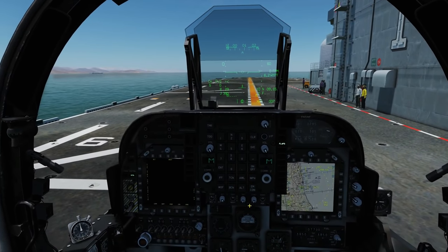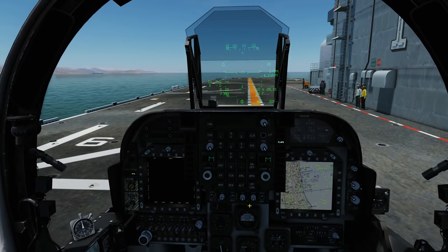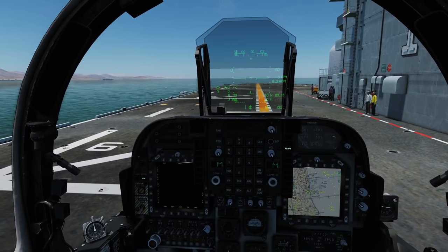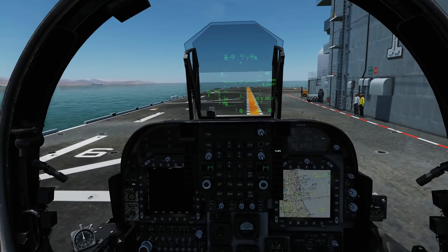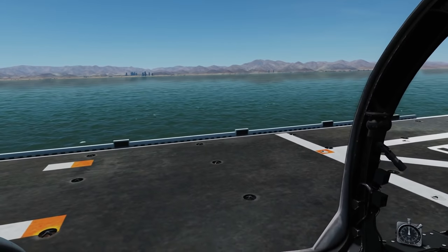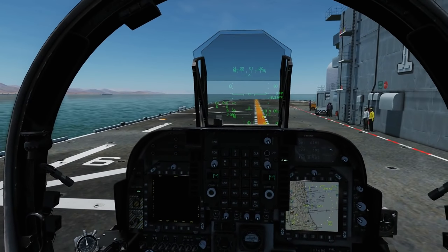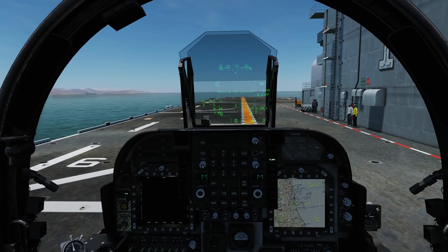And that's it — a fully aligned and started Harrier, all ready to go, armed up and whatnot. Take note: at the time of making this video, February 2019, the INS alignment is bugged. The only place it works is on the Tarawa carrier. If you try the INS alignment on a different carrier or on a ground airfield it won't work. This bug is going to be fixed at some point, but just bear that in mind.